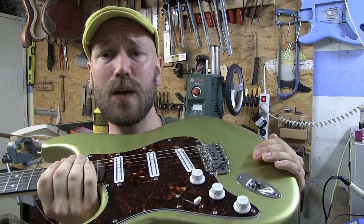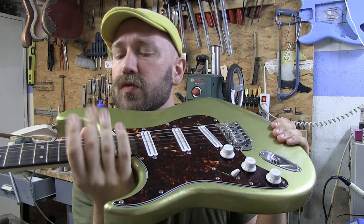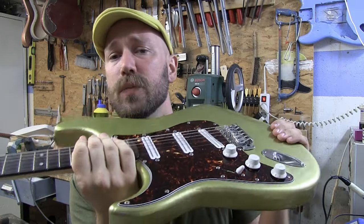Is there a buzzing sound occurring every time you remove your hands from your strings, and it goes away and your guitar becomes quiet when you put your hand back on the strings? Well, then you have one of the most common issues, and that is ground issues.